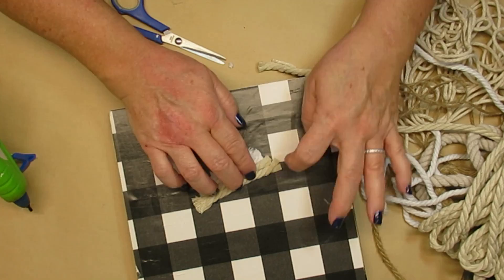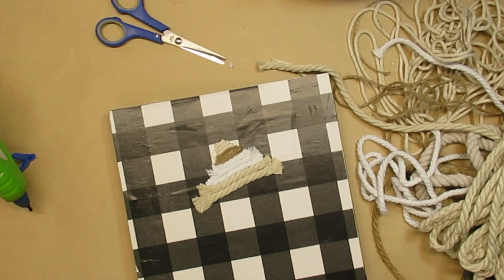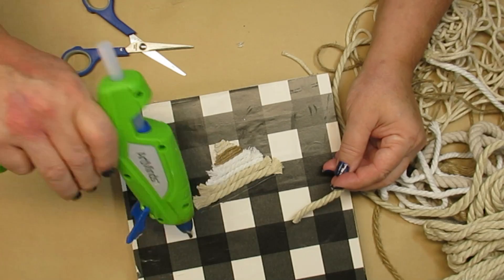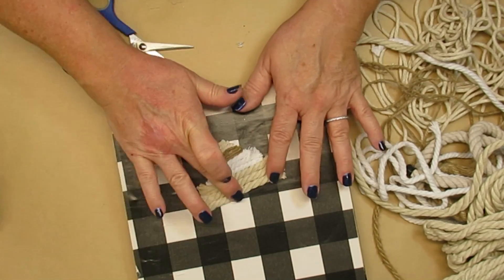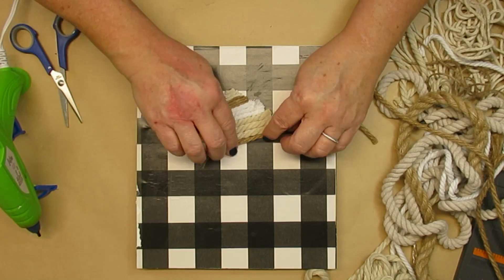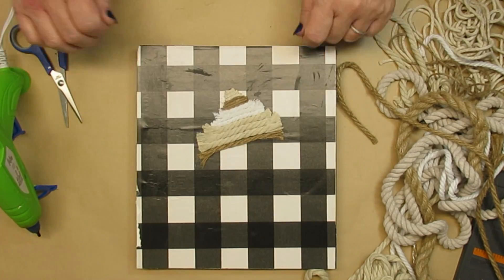I didn't really have a pattern but I kind of evolved into a pattern as I went. I also started fluffing out the ends of the ropes because I just thought it made it even more of a fun texture to have it a little bit fuzzy around the edges.